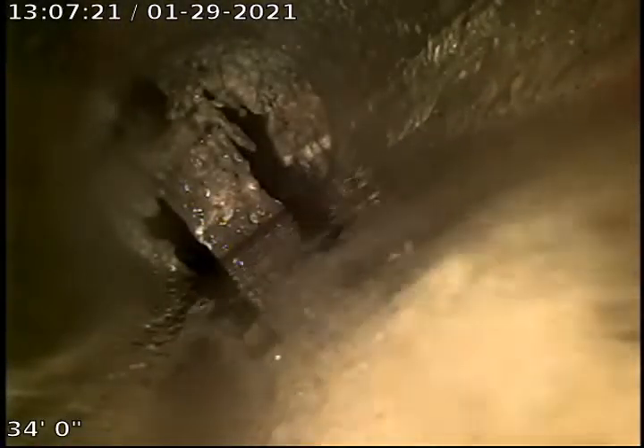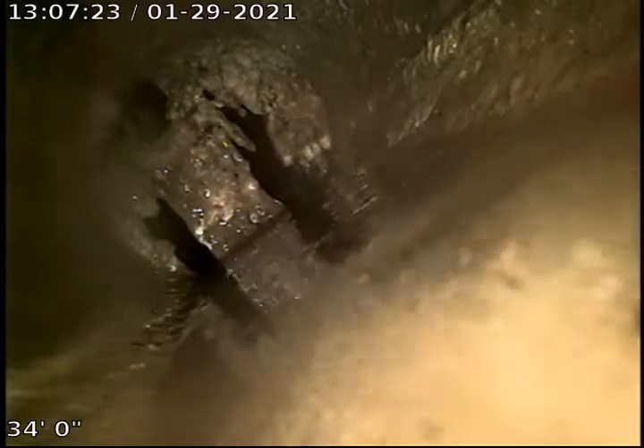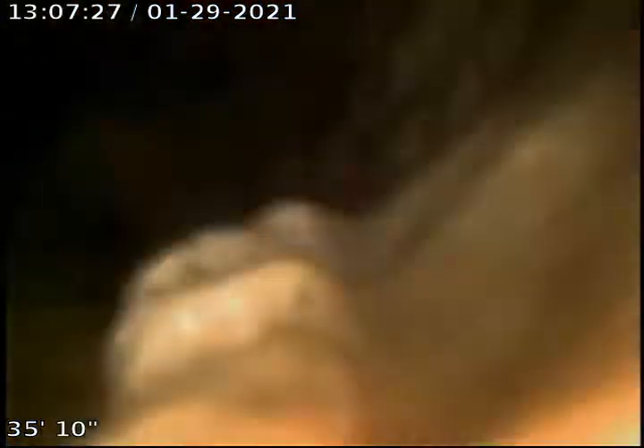Nothing too bad. A little bit more roots with some toilet paper hanging on them. Looks like most of these roots are on the top of the pipe.